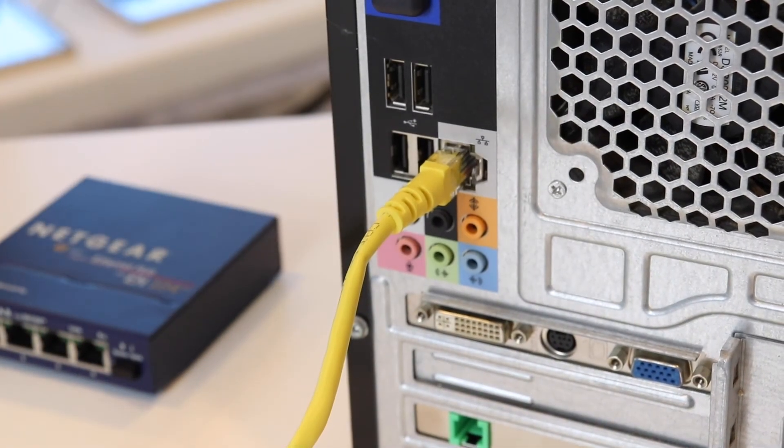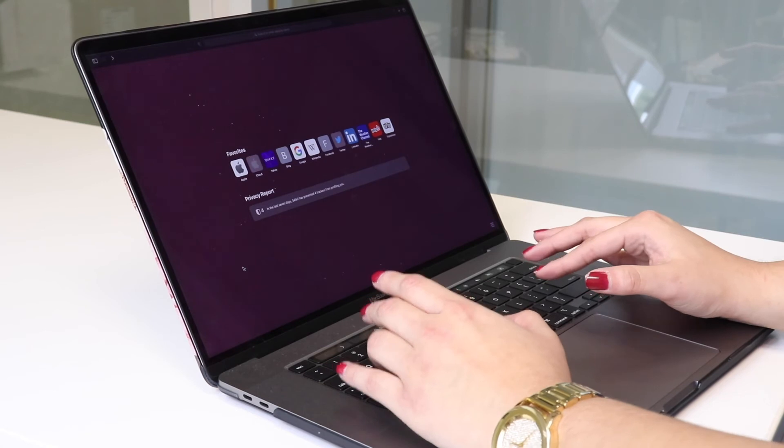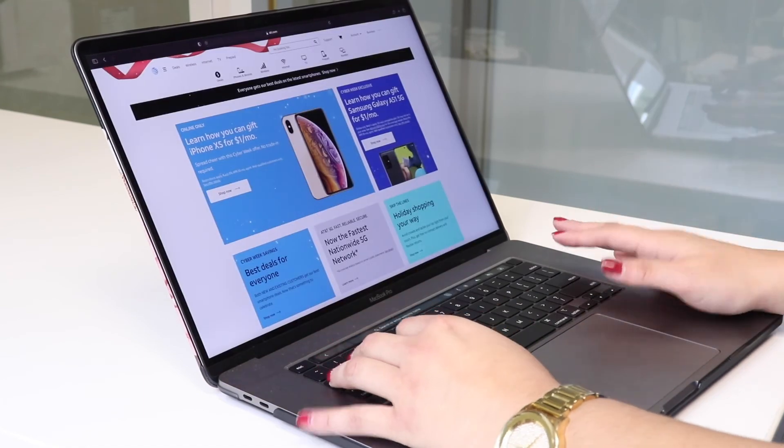Now that you have successfully connected to your CDS9070, let's proceed with testing your internet connection by visiting AT&T.com with your preferred internet browser. If you come across any issues, please contact your customer support team. Thank you for purchasing your AT&T wireless broadband, brought to you by AT&T.